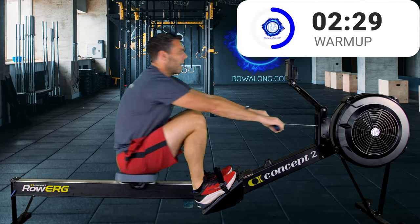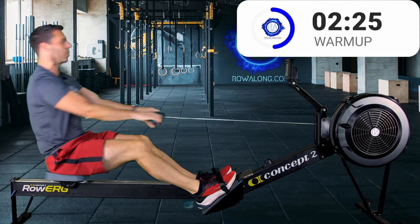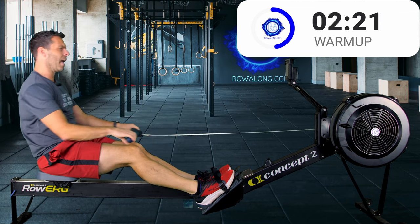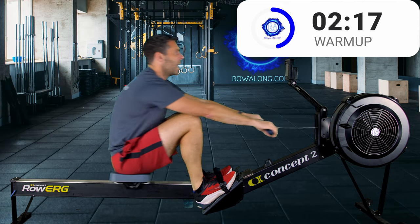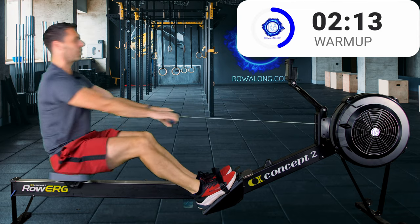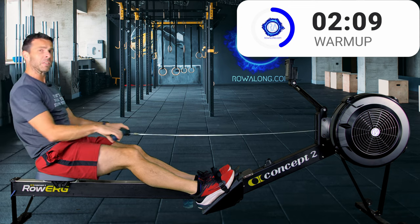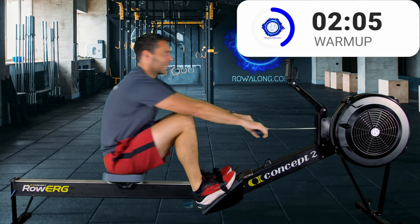If you have a 2k training pace, row the 24 strokes a minute sections at 2k plus 12 seconds, and the 20 strokes a minute sections at 2k plus 18 seconds. So basically you go six seconds faster for the 24s than the 20s.